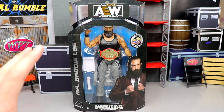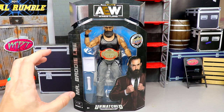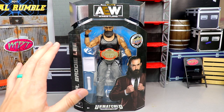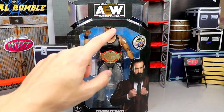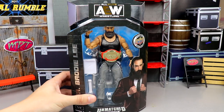I guess they had to capture how big he was because he was a big dude, but I feel like they should have lowered the figure somehow. I'm not making the decisions, but there had to be a way to fit him in the packaging so he didn't cut off right there. At least his face is there.